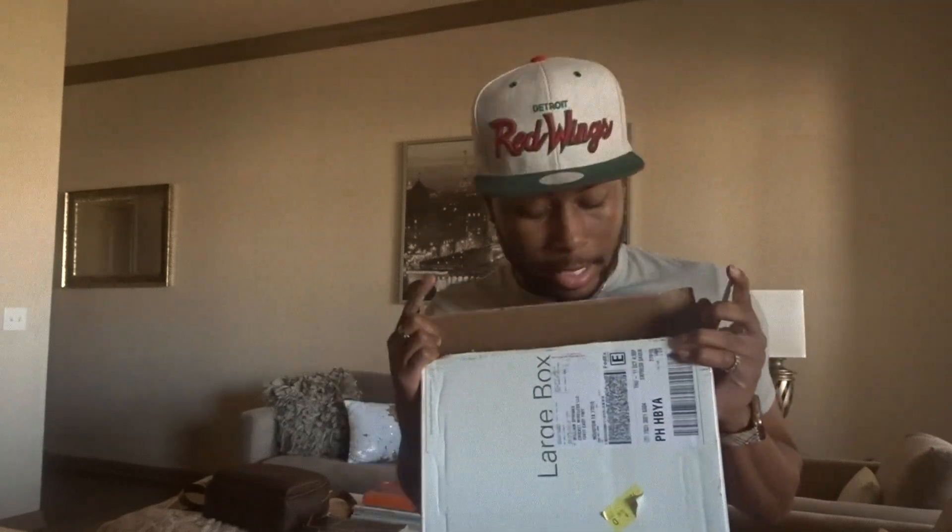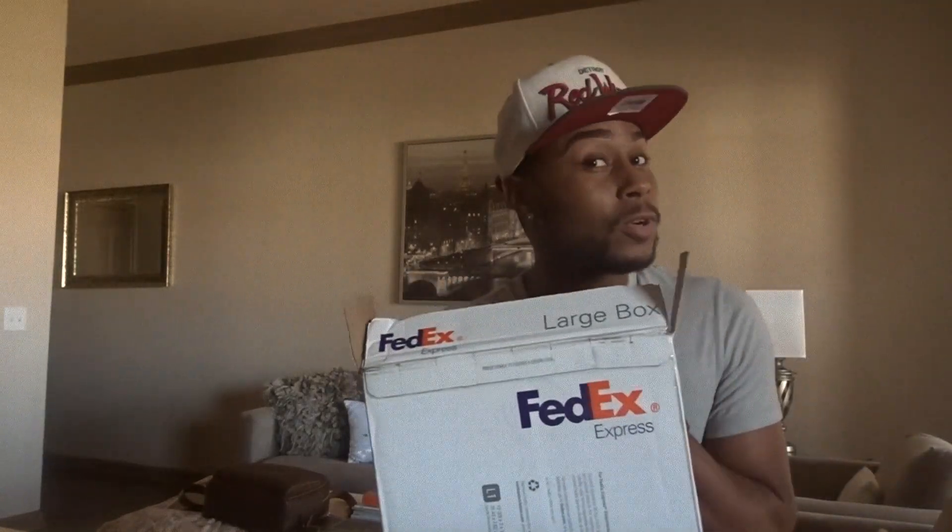You guys, I'm so freaking excited today. It just came in the mail. Something got ordered and I've been dying to get it. It's been about a week, though. I mean, it didn't take too long.